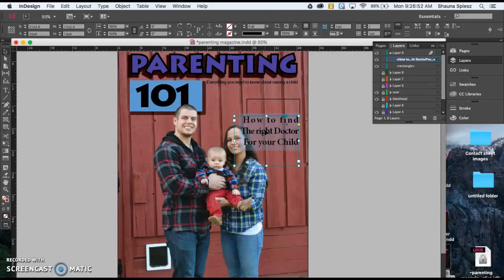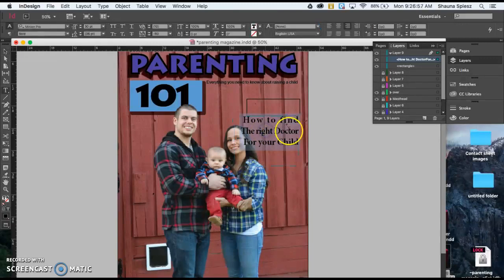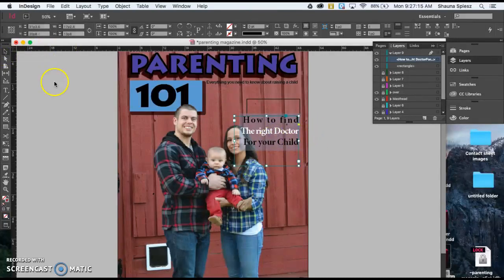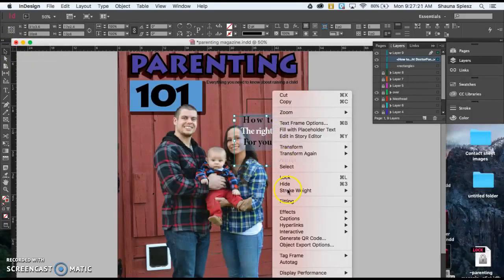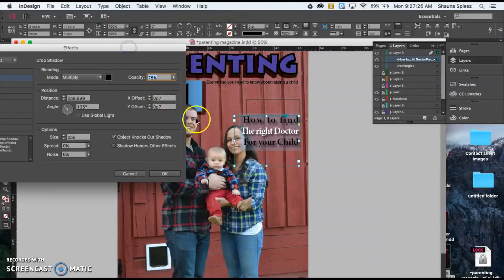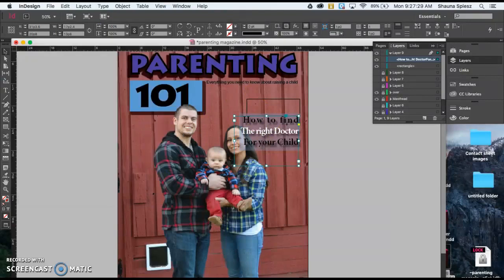Something else you could do to make your text stand out more is using a different color. So maybe white would make this stand out more, or maybe I just want part of my words to be a different color. I'll choose 'The Right Doctor' in the middle to make that stand out more and I'll choose white — now it just adds a little bit of variety as well. Something else you could do is add a drop shadow to your font. Use your selection tool, click on your font box with two fingers, go down to Effects, and try drop shadow. That helps it stand out a little bit — makes it just a little bit darker.